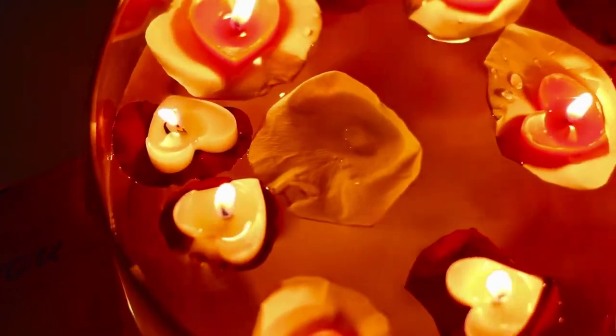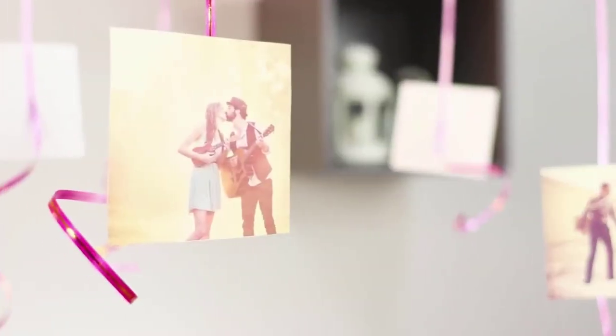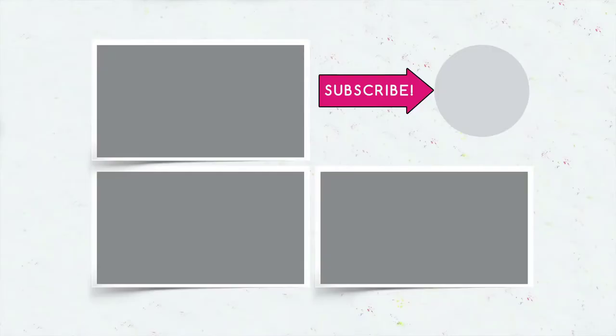Did you like our life hacks for Valentine's Day? Which one will you use to charm your partner? Don't forget to like this video, subscribe to our channel, and click on the bell so you don't miss even more romantic ideas for Valentine's Day on Troom Troom Select!